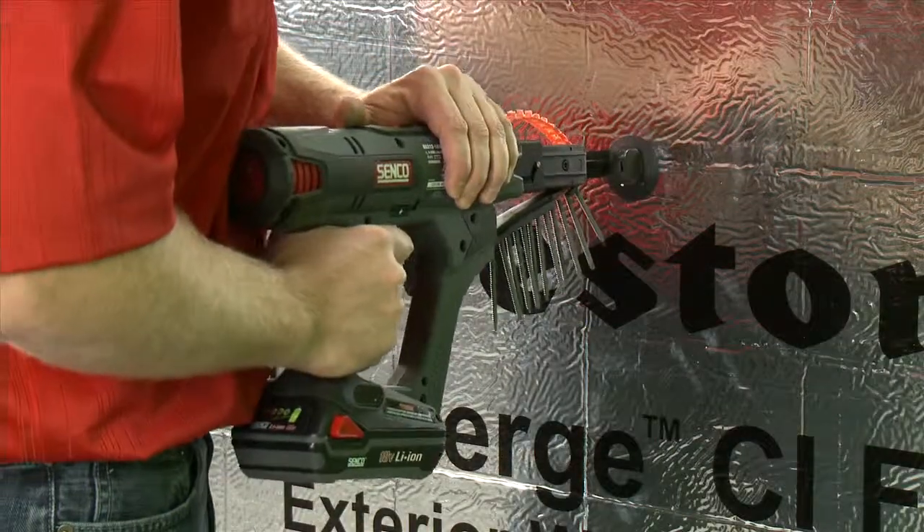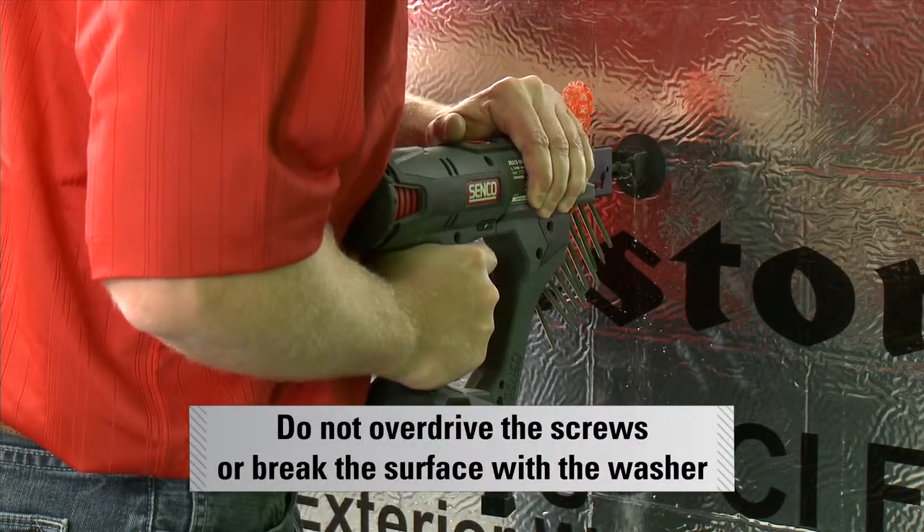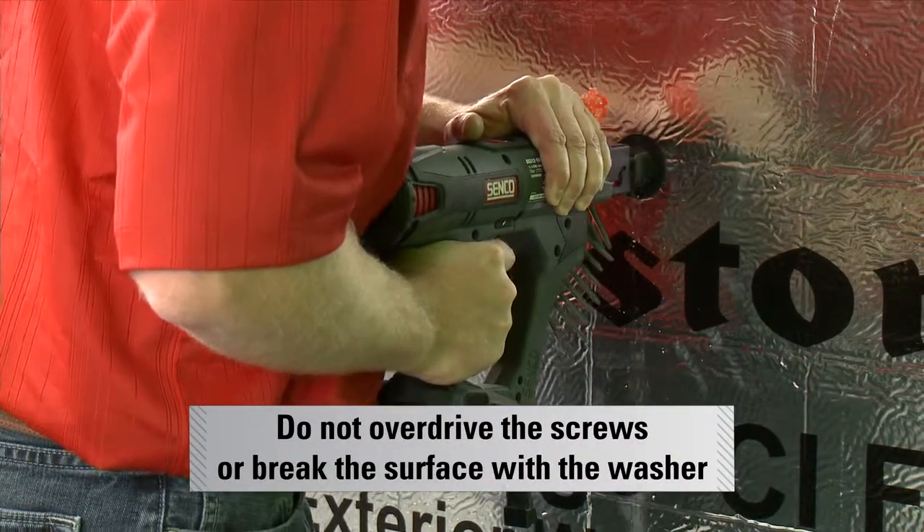Screws must be driven snug and flush to the insulation surface. Do not overdrive the screws or break the surface with the washer. Screws and washers may be used to fasten adjacent boards at the end joints, and a maximum of three boards at the T intersections.